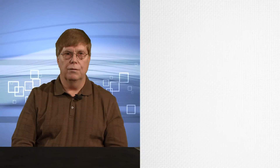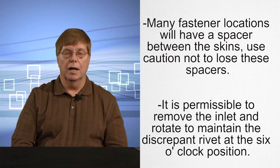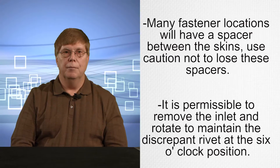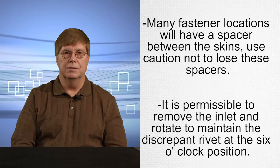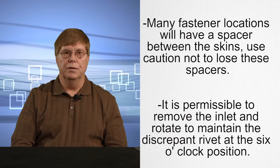Note: for fasteners located aft of the forward row of the inlet skin — not applicable to the row just aft of the heated lip aft edge — many fastener locations will have a spacer between the skins. Use caution not to lose these spacers when removing fasteners.